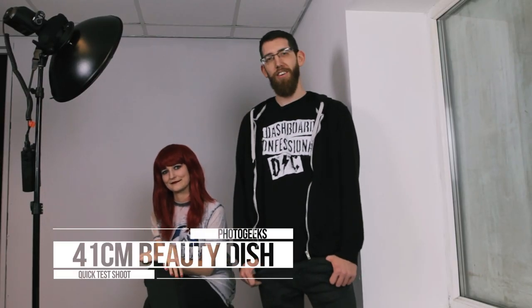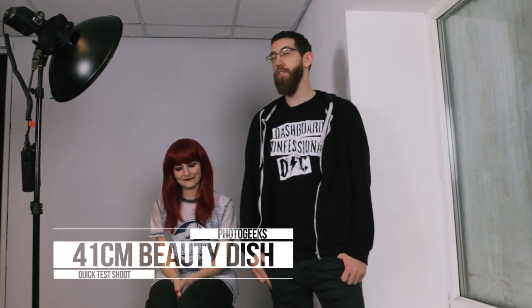Hi, I'm Keith Fusco from Fusco Photography and I'm here with Rouge DeVille and we're going to shoot some shit. We're going to do a quick shoot using the 41cm beauty dish from Photo Geeks, powered by the Godox AD360.